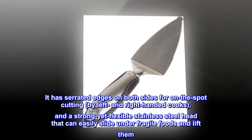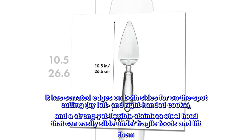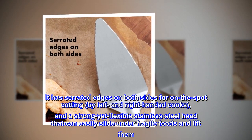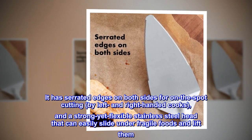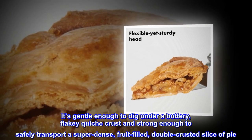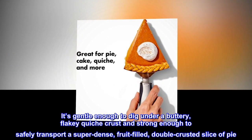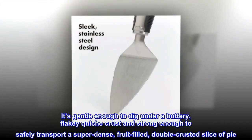It has serrated edges on both sides for on-the-spot cutting by left- and right-handed cooks, and a strong yet flexible stainless steel head that can easily slide under fragile foods and lift them. It's gentle enough to dig under a buttery, flaky quiche crust and strong enough to safely transport a super-dense, fruit-filled, double-crusted slice of pie.